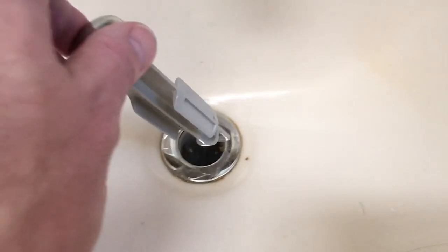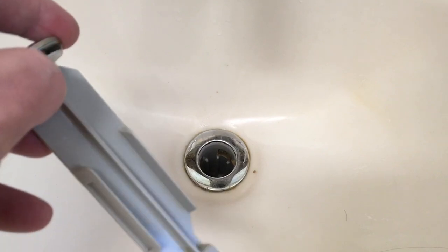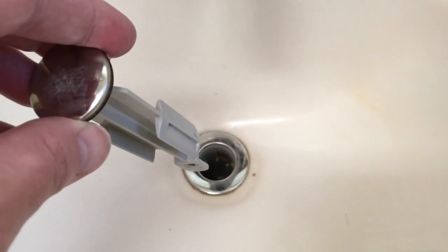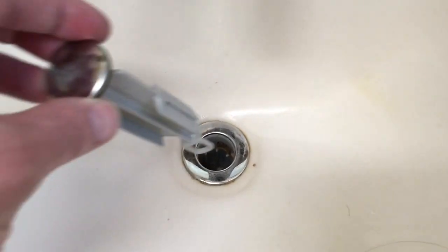I cleaned this up before I started recording, but this one's in here with this loop towards the back of the sink — and that makes it captive. But I want it facing the other way when I put it back, so I'll put that little arm in and stick this in later. That way I can just take this out whenever I want to clean the drain out.